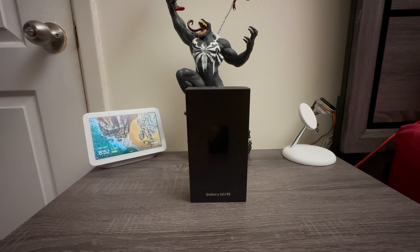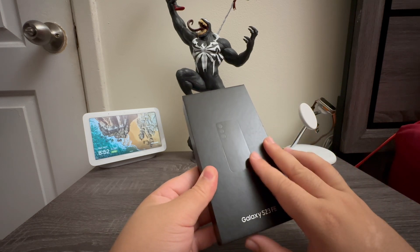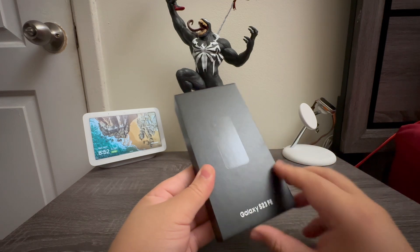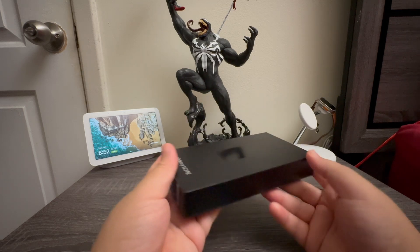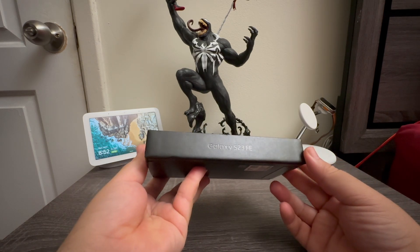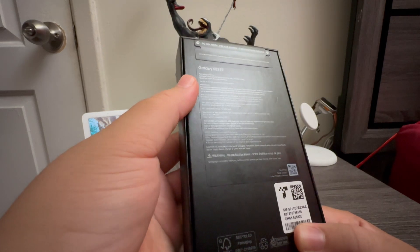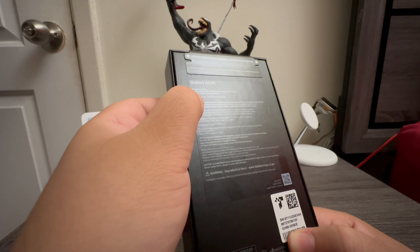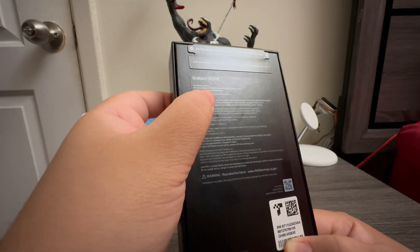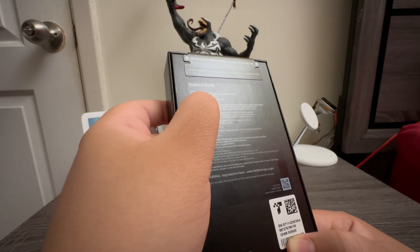Hi everyone, today I'm going to be unboxing the Samsung Galaxy S23 FE. This is the box it comes in — it's all black with a silhouette of the device and the three cameras. It says Galaxy S23 FE and Samsung around the sides. On the back we have some specs and it shows what comes in the package: the Samsung Galaxy S23 FE, SIM ejection pin, USB-C to USB-C cable, and the quick start guide and terms and conditions.